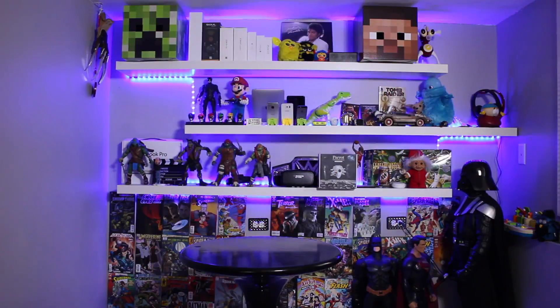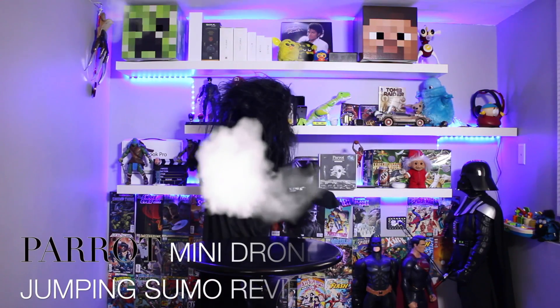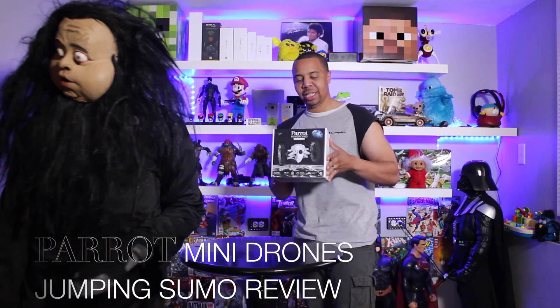Welcome to On Our Shelf. Let's see what Bartholomew has for us today. Bartholomew, what you got for us? We have the Parrot Mini Drone Jumping Sumo. Let's check this out.